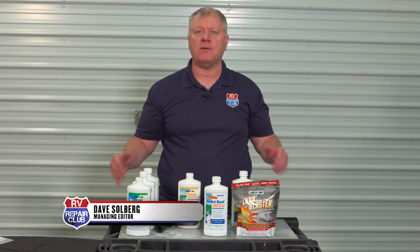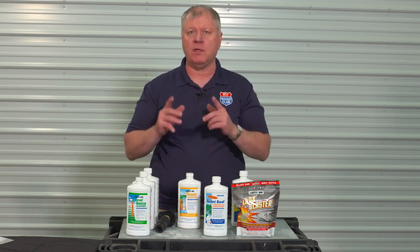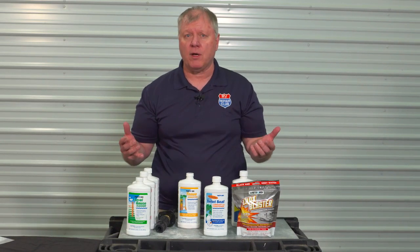We get a lot of questions about how to properly take care of the blackwater tank, what to do with the toilet, chemicals and that type of stuff. So we're going to cover the five biggest mistakes that RV owners make with the sewage system or the blackwater tank.